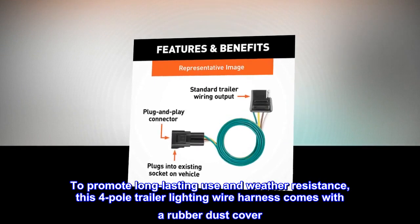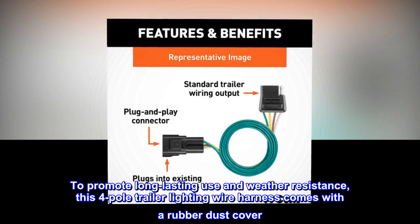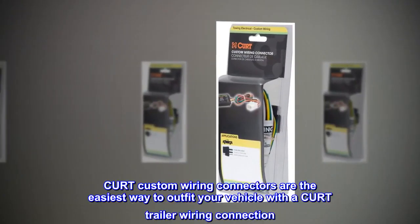To promote long-lasting use and weather resistance, this four-pole trailer lighting wire harness comes with a rubber dust cover. It easily fits onto the four-way flat connector when not in use, protecting it against the outdoor elements.